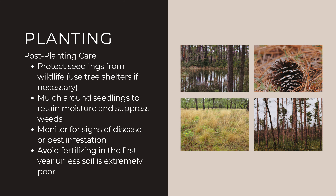For post-planting care, protect your seedlings from wildlife using tree shelters if necessary. Apply mulch around the seedlings to retain moisture and suppress weeds. Monitor for signs of disease or pest infestations, and avoid fertilizing the first year unless the soil is extremely poor.